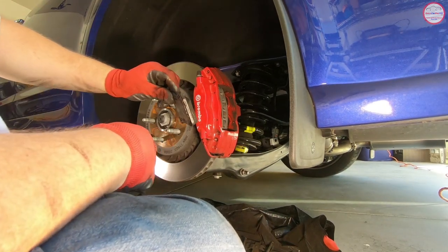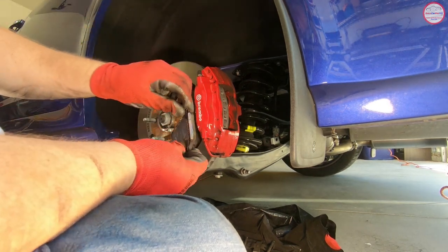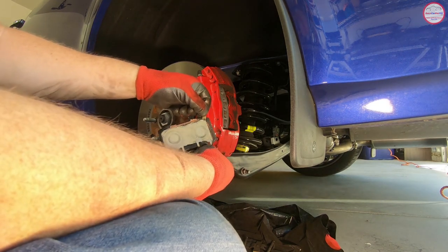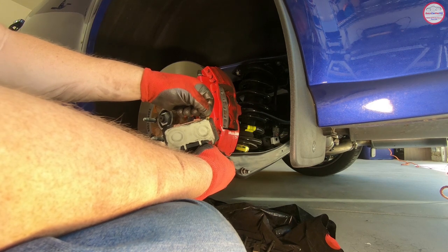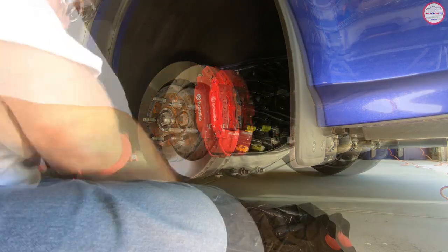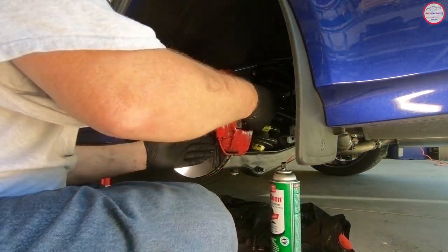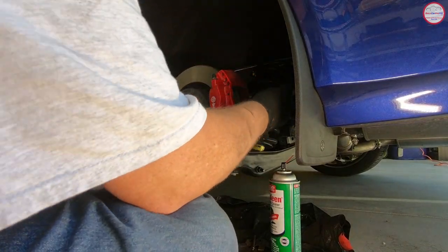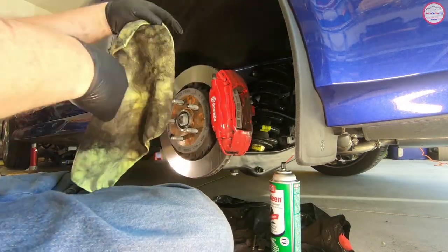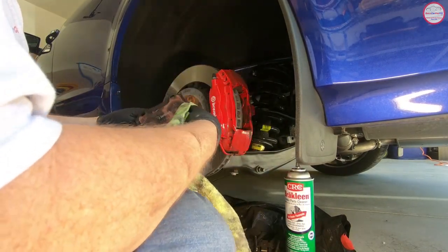Here's the rear driver side — I've removed the pads using the same procedure as the front. One edge is pretty much dry with just a hint of copper paste. The backing plate on the shim cover already has some copper paste, so I'll try to keep as much as possible, but that shim cover is getting replaced for the TSB. Now cleaning the caliper channels with the brush and brake cleaner to remove brake dust and any copper paste from the channels.